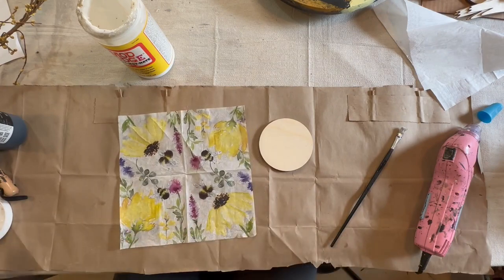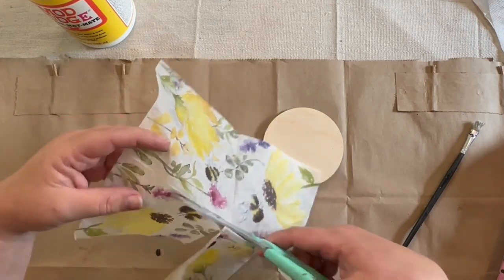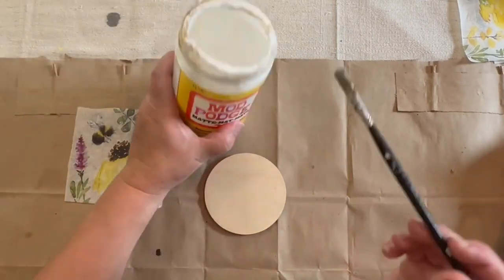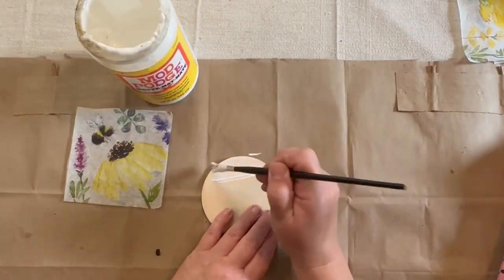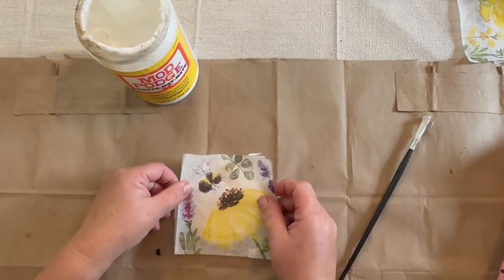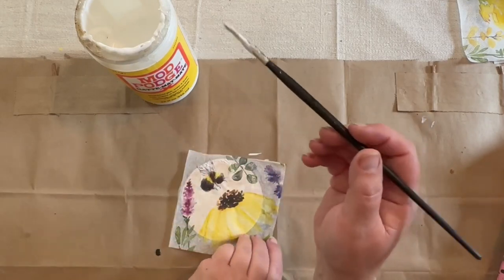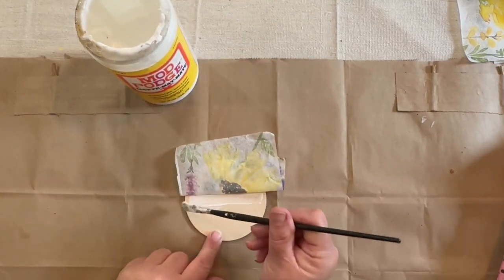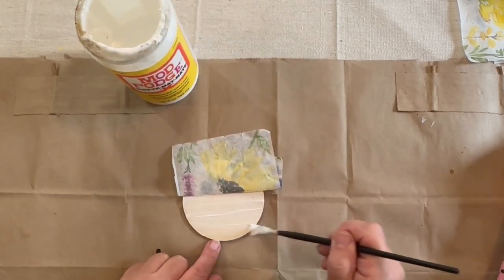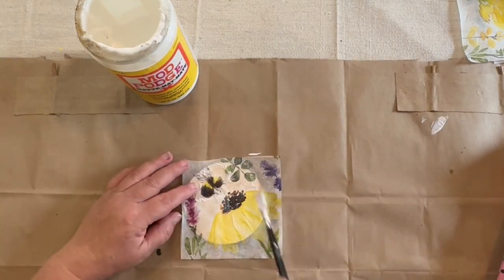I got this napkin from a package on Amazon — I'll put the link in the description. It's really beautiful: bees and flowers with lilacs and black-eyed Susans or maybe sunflowers. It looks like it's been watercolored — it's just so pretty. So I took one of the thinner circle cutouts from 24 Hour Crafts and I'm going to be putting a piece of this napkin on it by decoupaging with some Mod Podge.